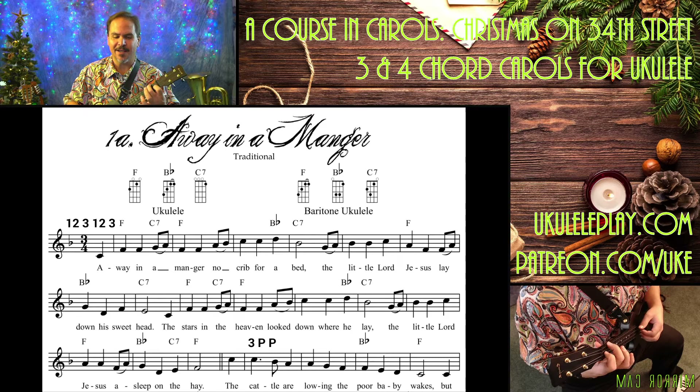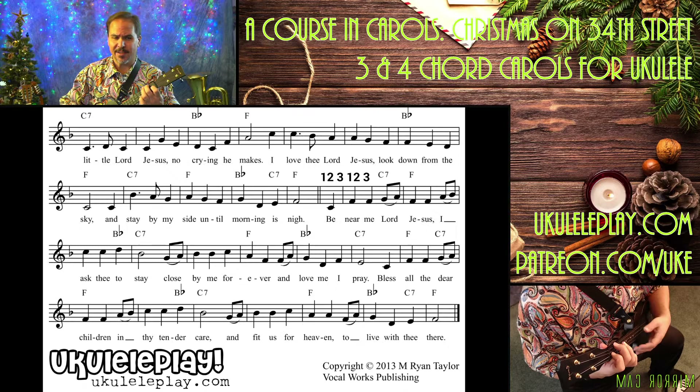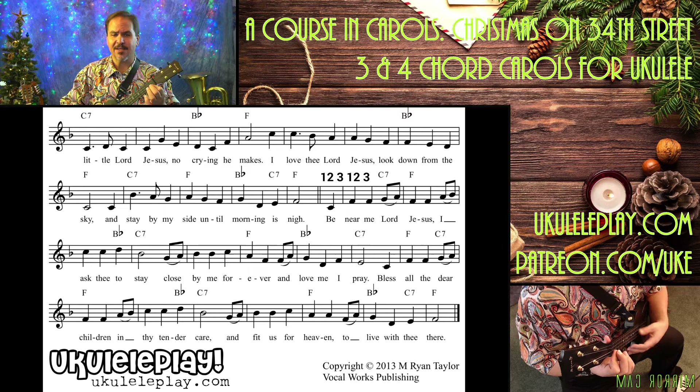The cattle are lowing, the poor baby wakes. But little Lord Jesus, no crying he makes.